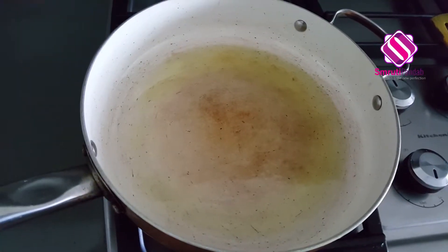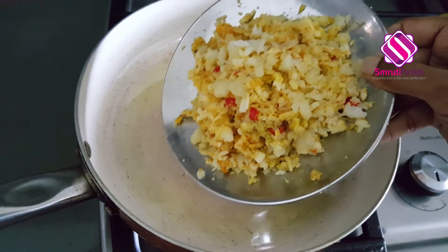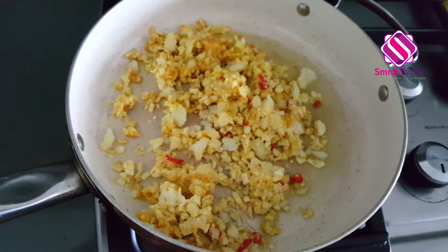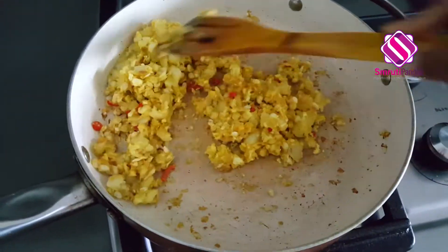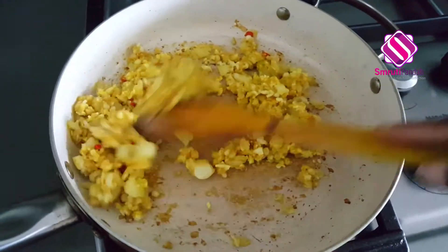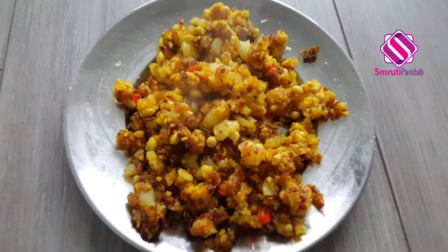Next, heat around two tablespoons of oil in the pan and once the oil is hot, add this mixture to the pan and fry them. Once fried, transfer them to a plate — it should not take more than five minutes to get fried.